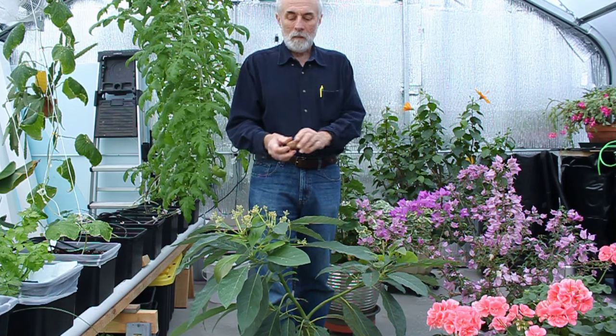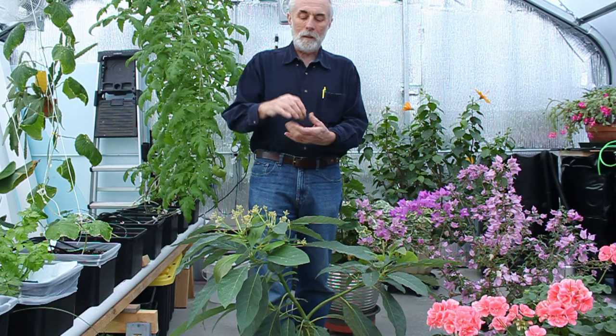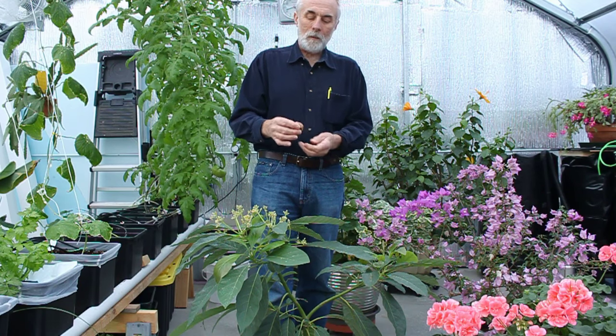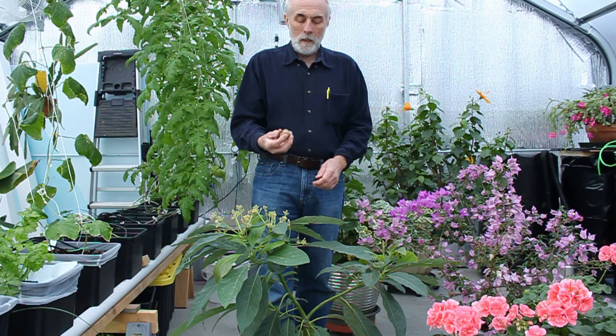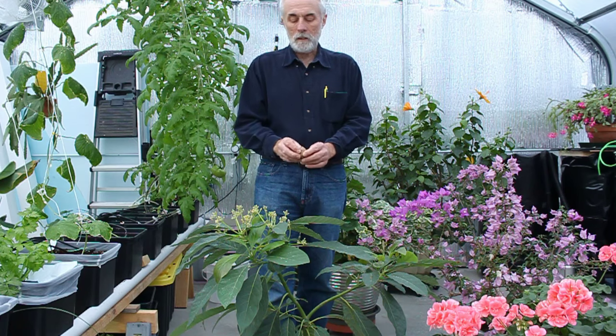You get the seed — some people put toothpicks in there so it'll hold up on a glass of water. Just keep the water on it and it'll actually grow roots and send a shoot up. Or, as I did, you can just put that seed down in some soil. Don't plant it too deep, just tip it up a little bit, keep the soil moist, and eventually it'll grow into a nice avocado plant.